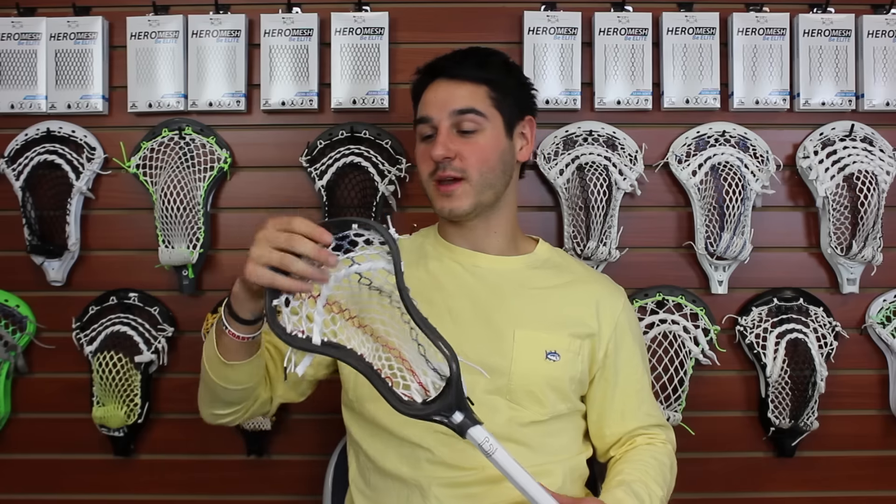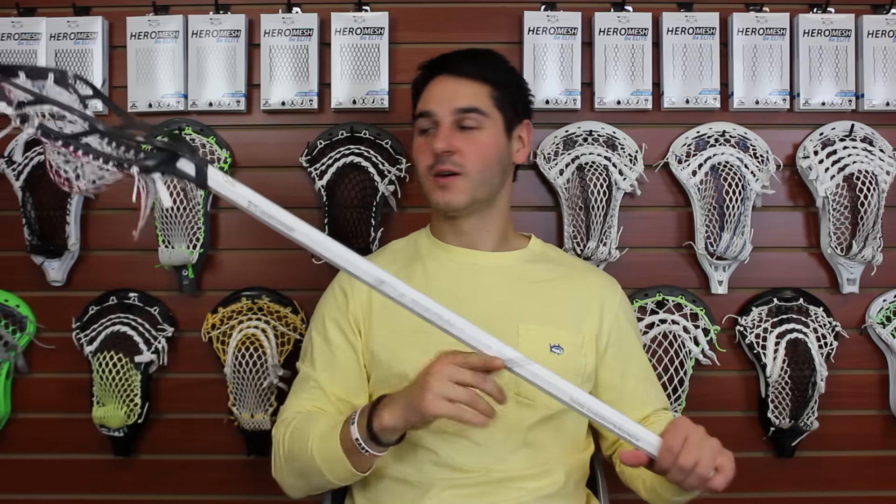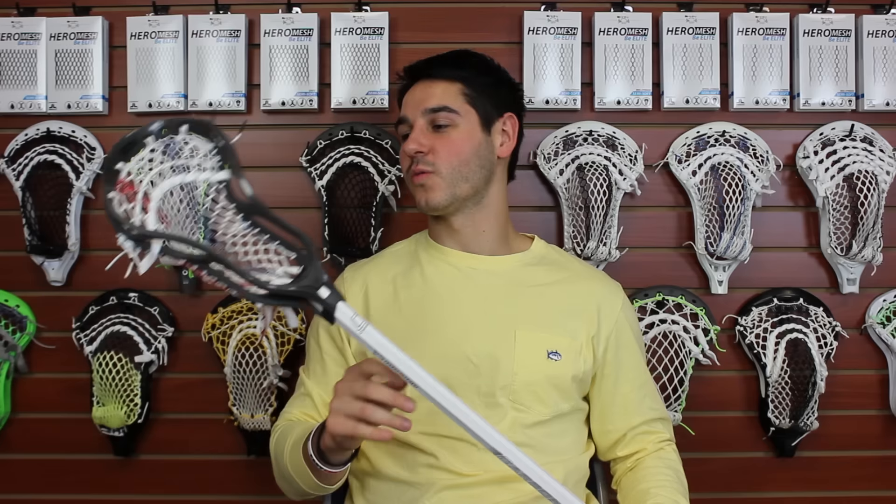Taking you through the head — it's gray with the USA Striker Mesh which looks really clean with the all-white stringing. Then we stuck it on an all-fresh white carbon shaft just to complete the full look. It looks really sweet together. I like the gray on the white.